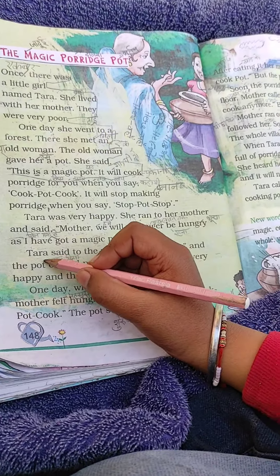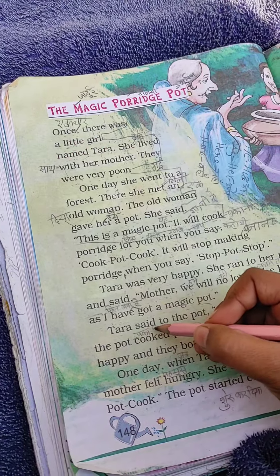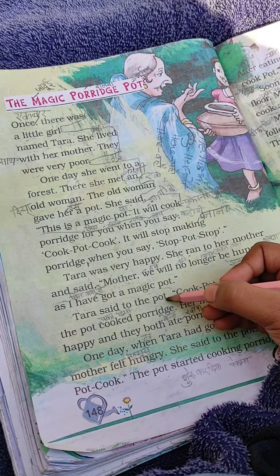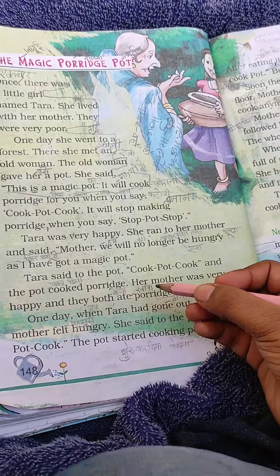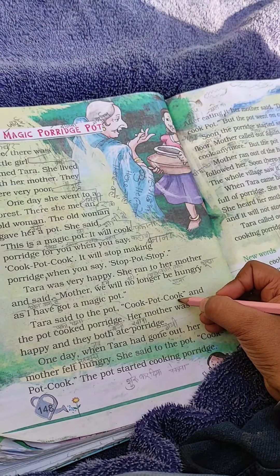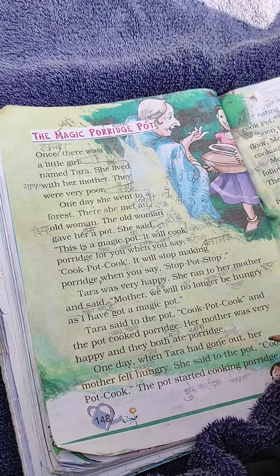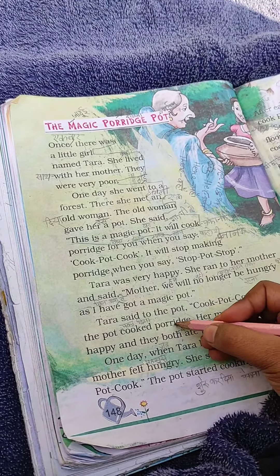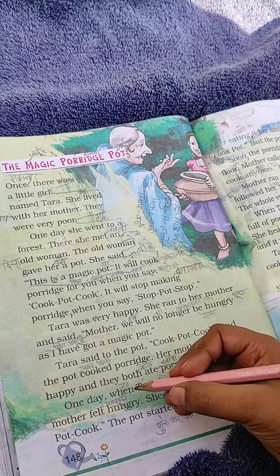Tara said to the pot: cook pot, cook. And the pot cooked porridge.